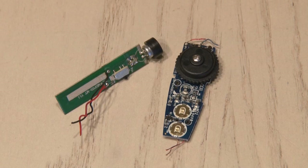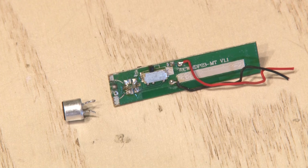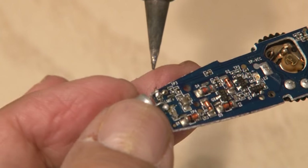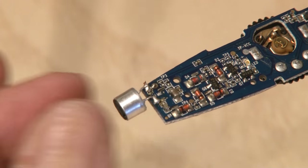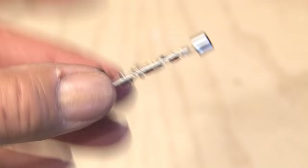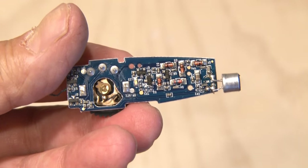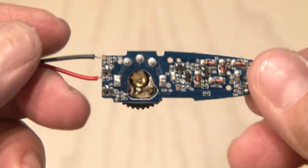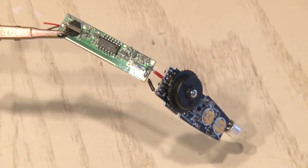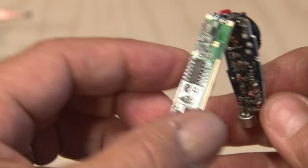Now it's time to combine these two components to really boost our spy ability. We'll start by unsoldering the microphone from the original spy gear dart, then solder that microphone onto the input circuit of our personal amplifier. This one is a bigger, better, and clearer mic. Now it's time to add this component to the original dart transmitter. We've soldered two wires to the output portion of our personal amplifier, and those will get soldered to the input of the dart. Basically, we're boosting the circuit and ability for this to pick up sound.